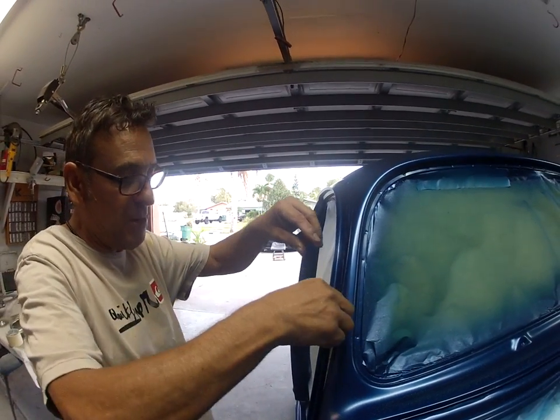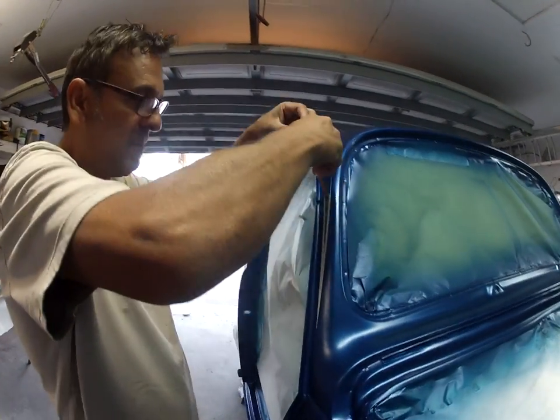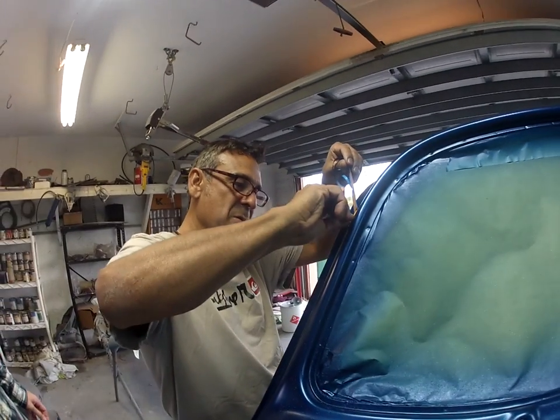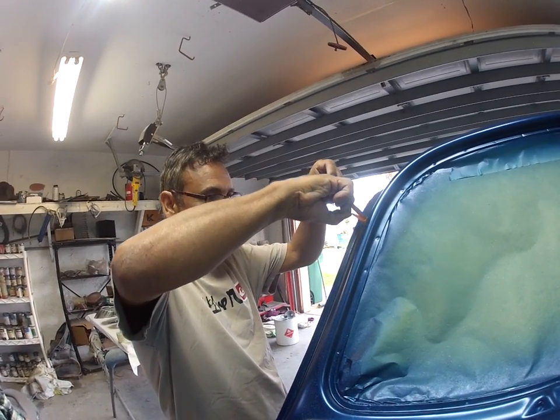Unmasking the custom pinstripe for all you people out here in YouTube land — this is how you do a custom pinstripe.